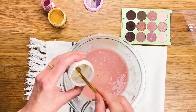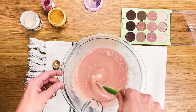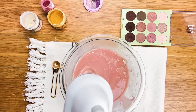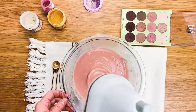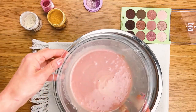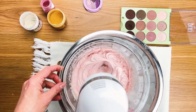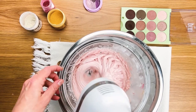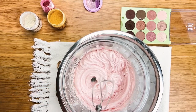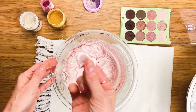You start whipping. Now this ratio that I've used is a little heavier on oil so it's a bit more liquid — it took a minute longer to whip. But one trick you can use is creating an ice bath: just put some ice in a bowl, put your bowl in it, and start whipping. Do you see how quickly it hardened up? That's the consistency I like — nice and creamy and pink.